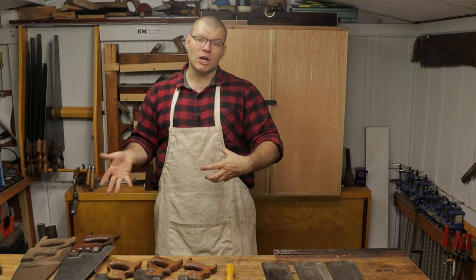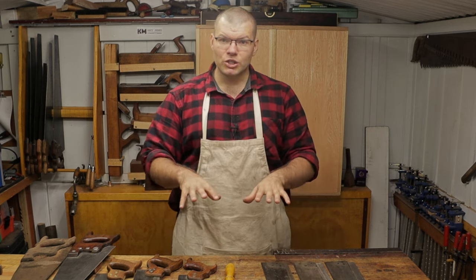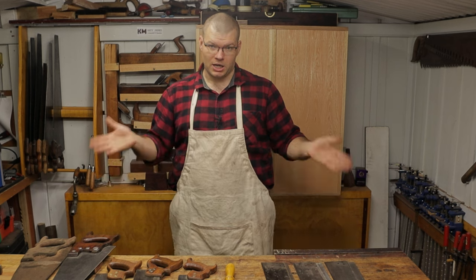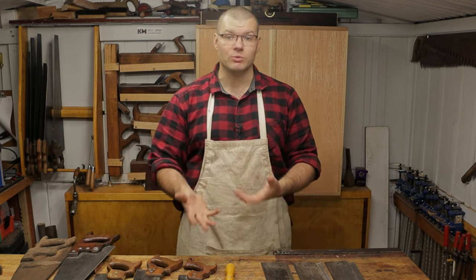Obviously I'm talking about Western saws here, as I know that brand new Japanese pull saws and the like are quite cheap and a very good way for beginners to get into woodworking.